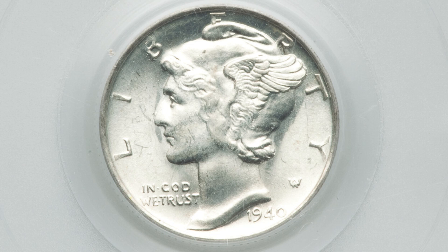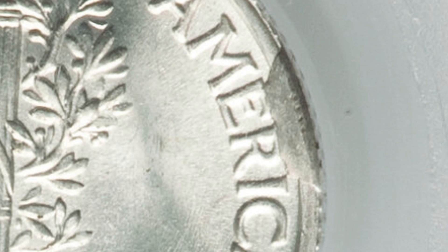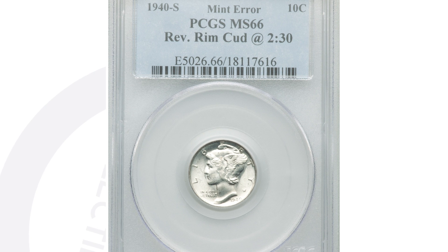Next up is a 1940s mint mark coin — a little bit different. If you're not paying attention, you can easily pass something like this up. This is an error you can look for on modern coins as well. It is a cud, also referred to as a die break. You'll see that extra metal on the rim of the coin — this is a very small one, but there can be very large examples. The coin is in great condition, graded at 66. It sold for nearly $200.